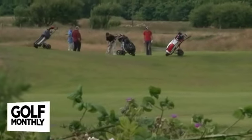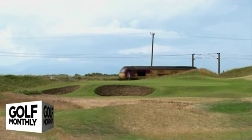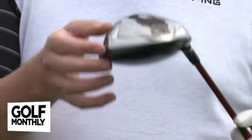TaylorMade has long been at the cutting edge of driver technology and when these new clubs were introduced in the summer, Golf Monthly was very privileged to have been given the world exclusive on them. There's a lot of new technology in them. There's two different models: the 460 which I've got here, and the smaller headed 420 which offers a little bit more adjustability.